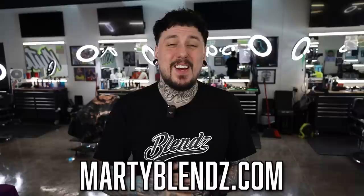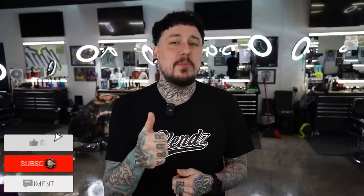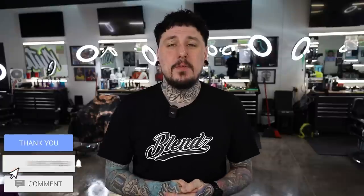That is it for the video on the Marty Blends Translucent Premium Guards. I accidentally wore my Blends shirt today — kind of funny. If you guys want to grab any of this stuff — the color guards, the capes, the Blends t-shirt — he has like 15 different colorways at this point. Head over to martyblends.com. I hope this answered your questions about what guards I use. Leave a comment below and let me know your favorite color set. Smash that thumbs up if you liked the video, and I'll catch you next time.